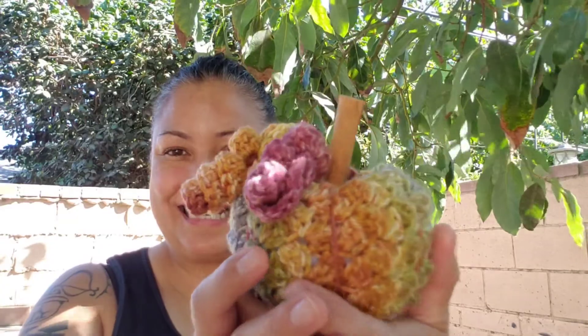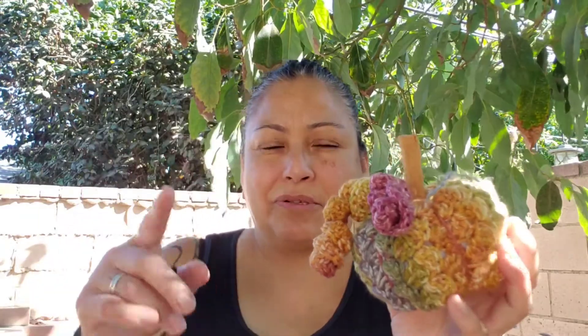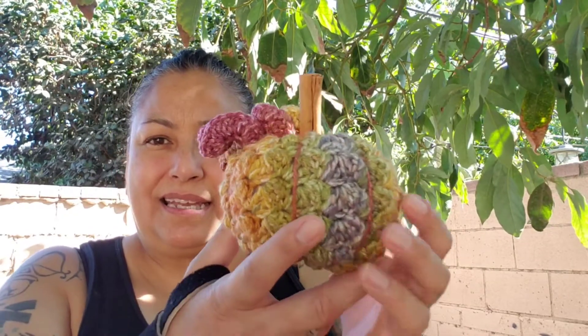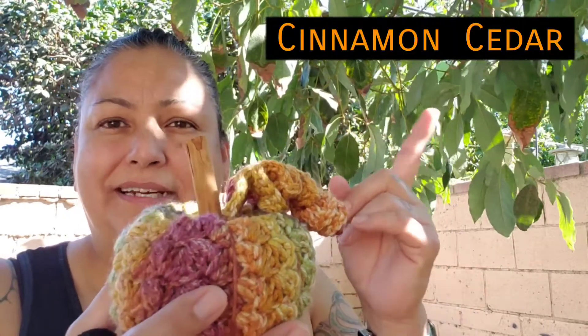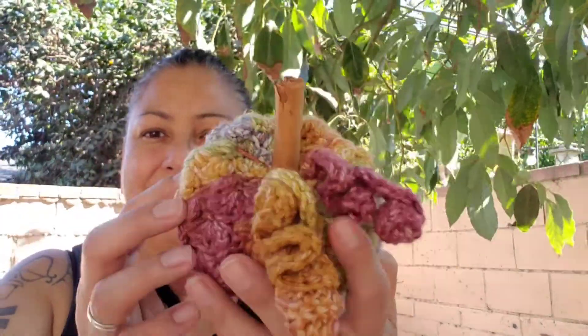And here's my pumpkin. There's a cinnamon stick — I still added it. See the top? This one is a little one. I think I chained 12, and this one I chained 25, and then I did three double crochet in each to give it the curlies. I love it. This is the Hobby Lobby yarn. It is so freaking soft. I'll put the color name right here.